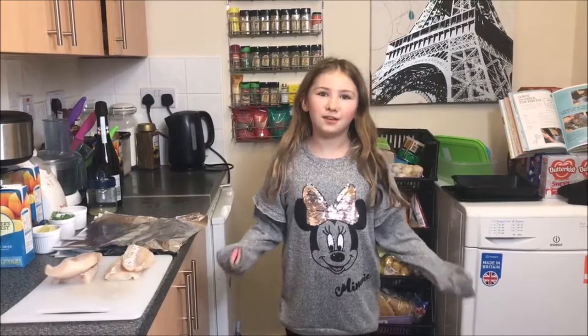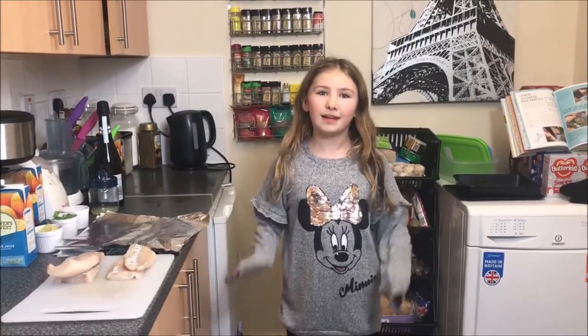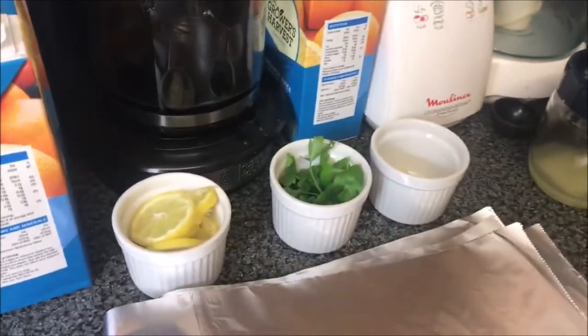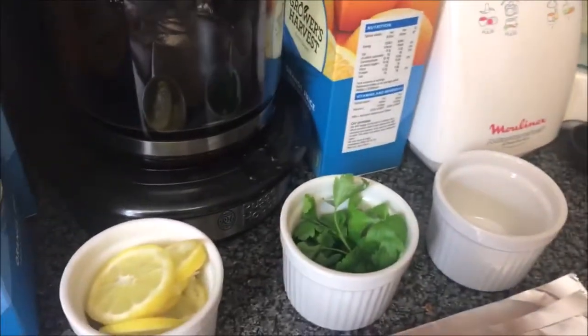Hi guys, welcome back to local Sydney. Today I'm going to be making lemon and garlic fish parcels. What you will need is your fish, crushed up garlic, and lemon juice.